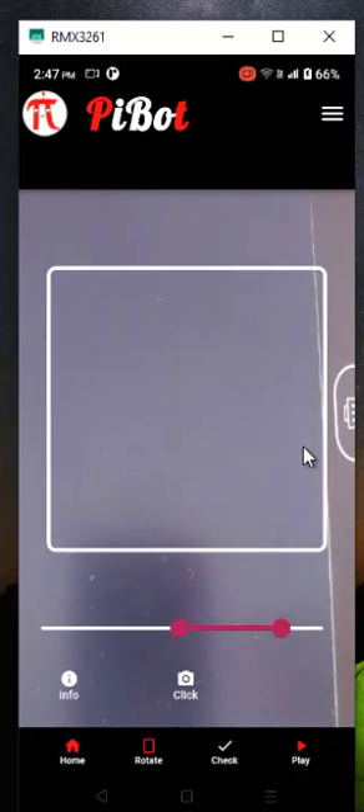Your second step is to fix and adjust the camera. Press the click button and check the visibility of your number. If you'd like to place the phone in landscape orientation, click the rotate button to rotate your camera position.